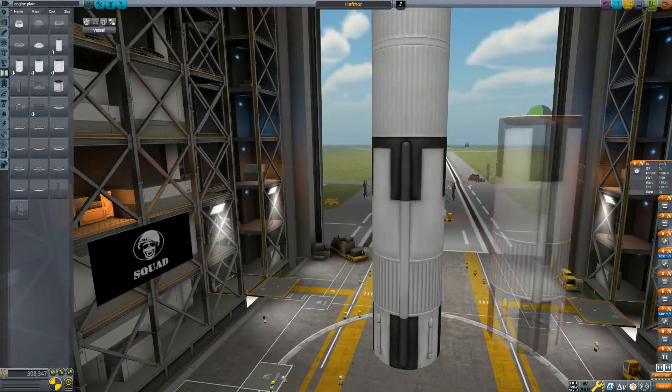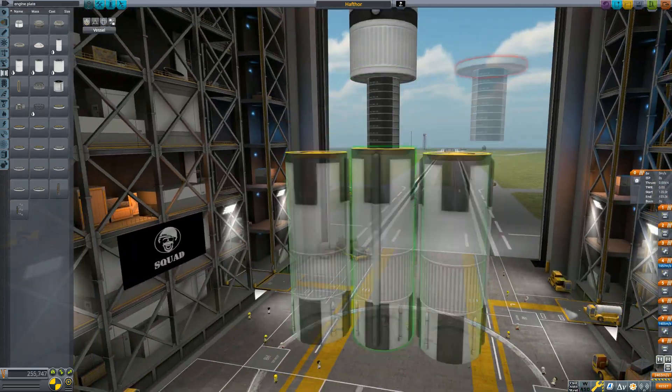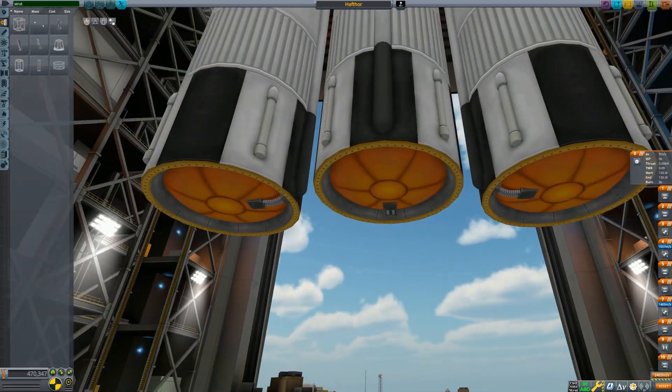So, in the end, to keep the build nice and inline as well as efficient, I decided to use the FMRS mod and designed the rocket modeling a Falcon Heavy style setup.